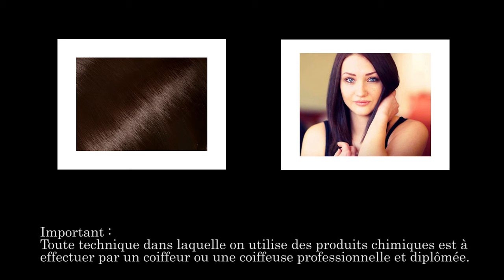Dans les vidéos du coin des coloristes, je vais vous faire partager le savoir-faire et vous donner les tuyaux de notre coloriste Amandie. Dans ce premier épisode, nous allons voir comment passer d'une couleur châtain à une couleur violine.